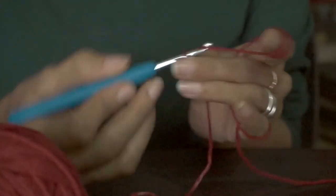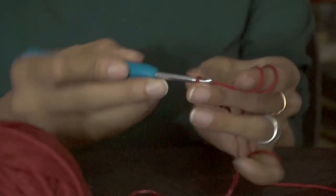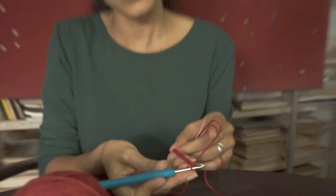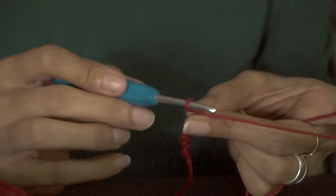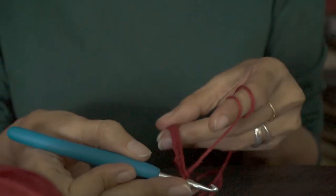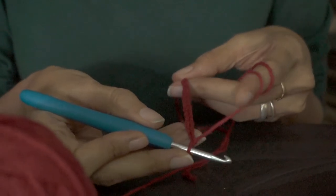And if you continue doing this, you should soon have a row of chain stitches. The important thing is to ensure that you have a little bit of tension on the thread between your finger and the needle. It shouldn't be too loose, neither should it be too tight. There needs to be a decent amount of play, and then you will have stitches of even sizes.